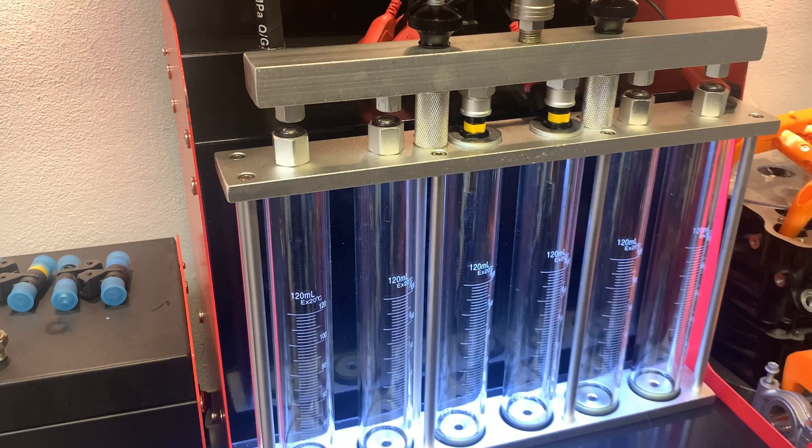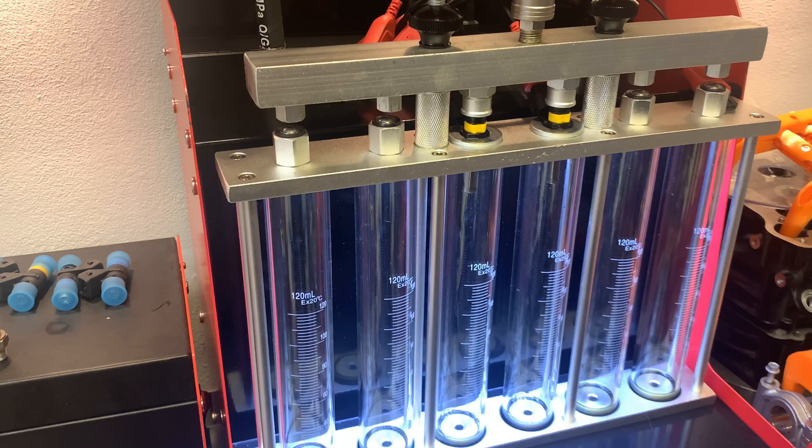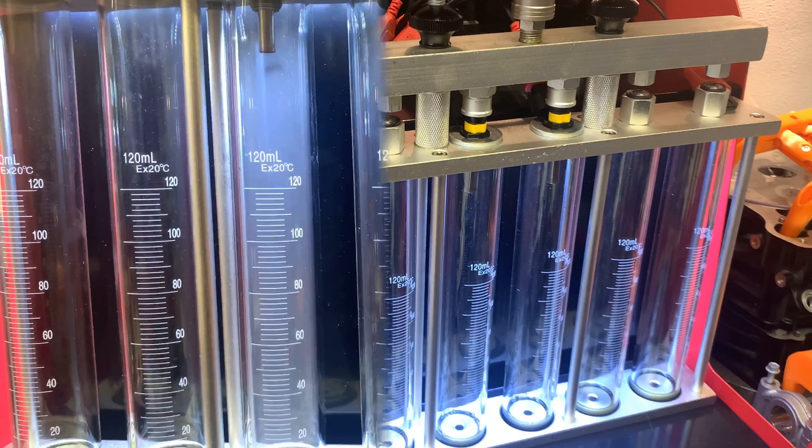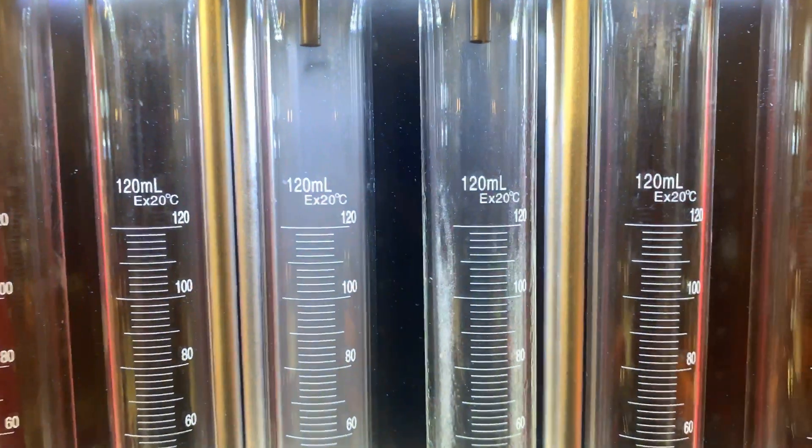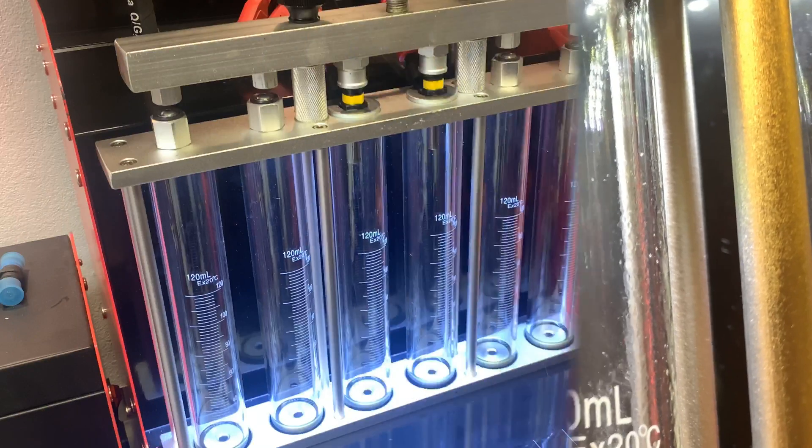Here we have a nice and interesting case of a 2009 Buell 1125 CR. The bike came in for service — a valve check and replacing the starter. We hadn't it running, but as part of a full service we also checked the injectors on the test bench. We were kind of surprised to find that on this bike — look at that — another clocked injector.